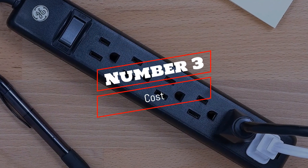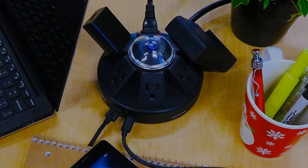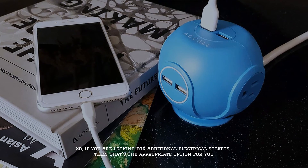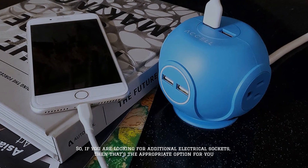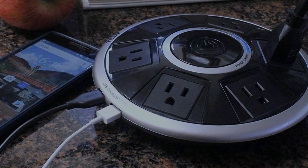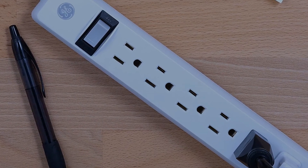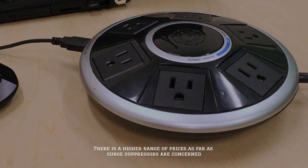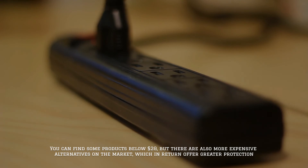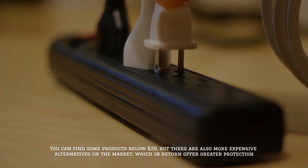Number 3: Cost. When it comes to price, power strips are relatively affordable. You can purchase power strips for less than $20, so if you are looking for additional electrical sockets, that's the appropriate option for you. Surge protectors are not expensive either, and they are the right choice if you are looking for a way to protect your devices. There is a higher range of prices as far as surge suppressors are concerned — you can find some products below $20, but there are also more expensive alternatives on the market, which in return offer greater protection.